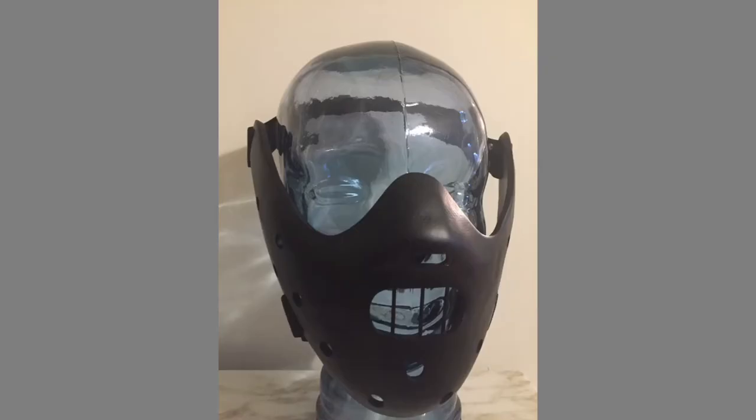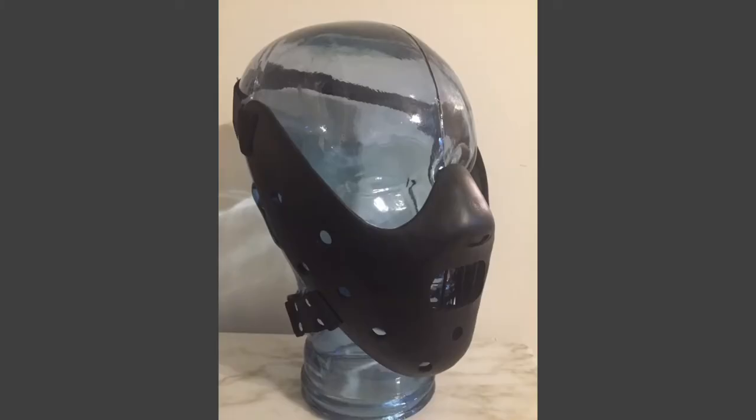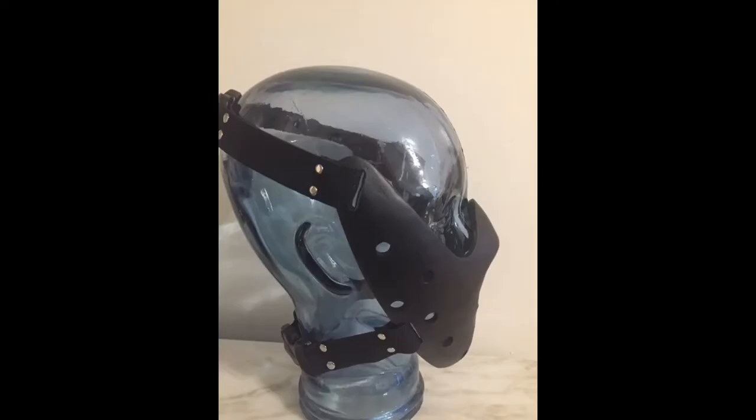Surprisingly, it fits my chin. I have a really big chin. I have a big nose too, which is why it hurts my face — it is kind of uncomfortable there. But again, that's the point. This mask is known to be worn by the character Hannibal from the 1991 film The Silence of the Lambs.